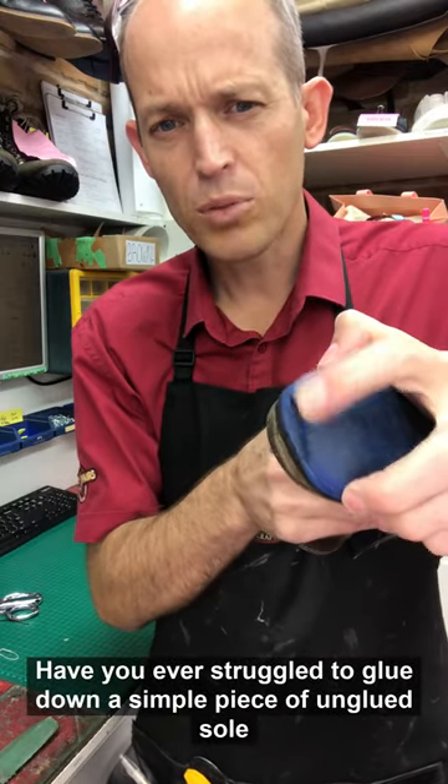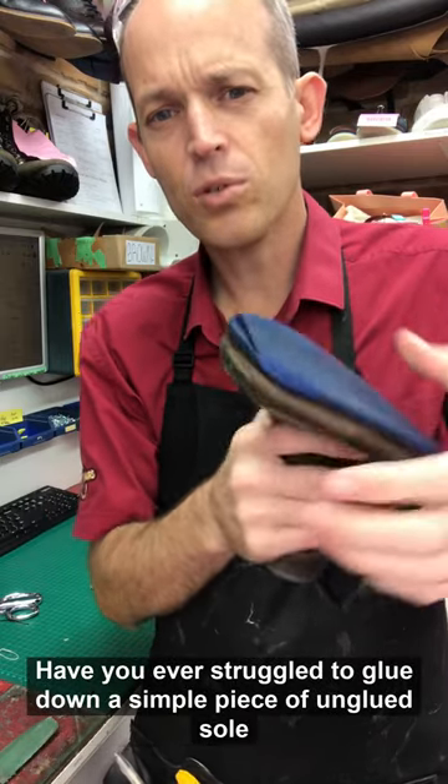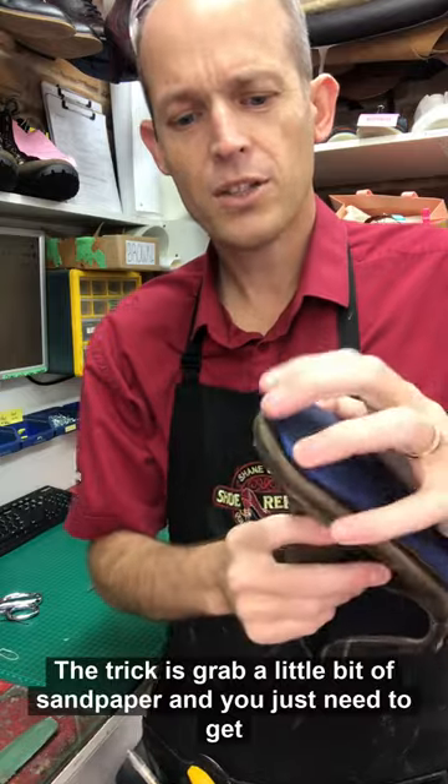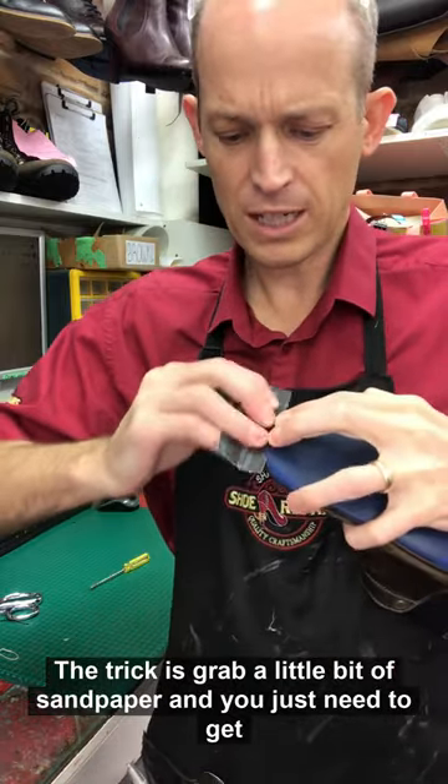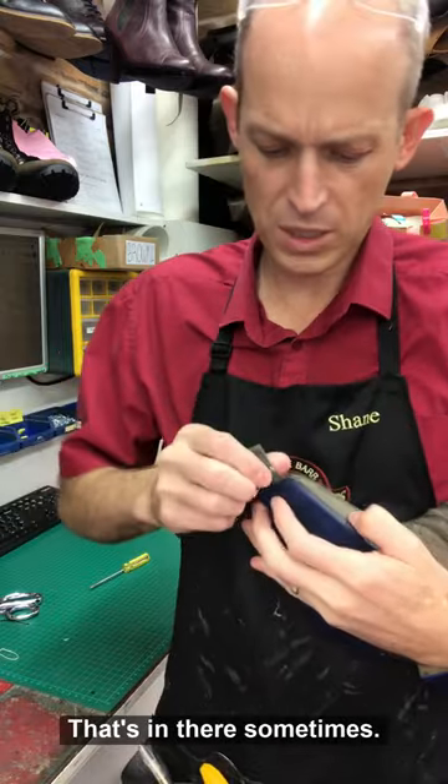Have you ever struggled to glue down a simple piece of unglued sole with superglue at home? The trick is, grab a little bit of sandpaper and you just need to get rid of a bit of the old rubbish that's in there.